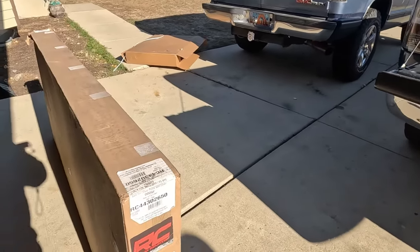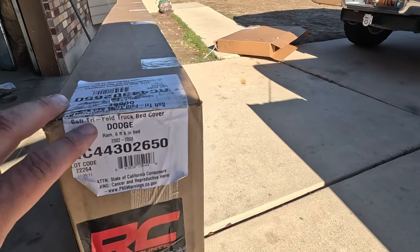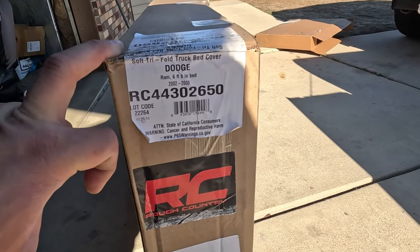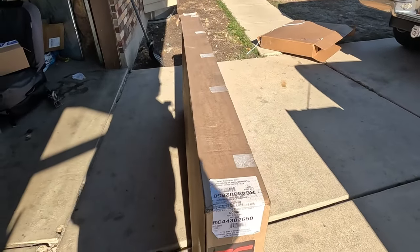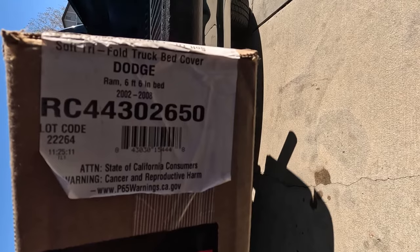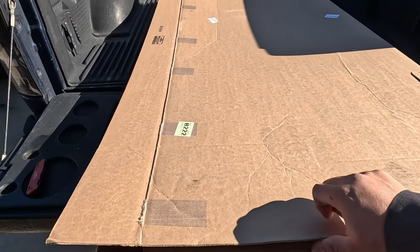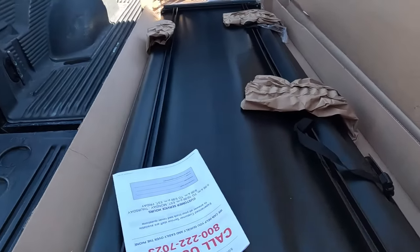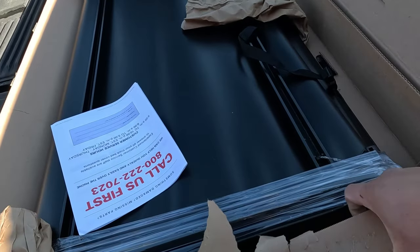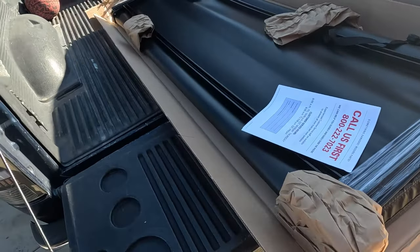So this is what we're going to throw on here — the soft trifold truck bed cover from Rough Country. I'm going to throw this box into the bed and open it up. There's the part number, and this is how they send it — here's what's in the box.